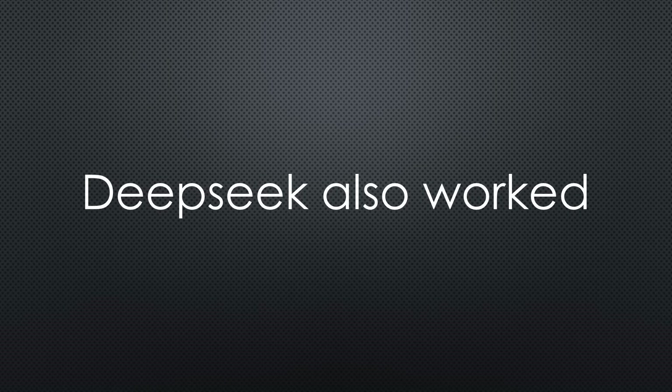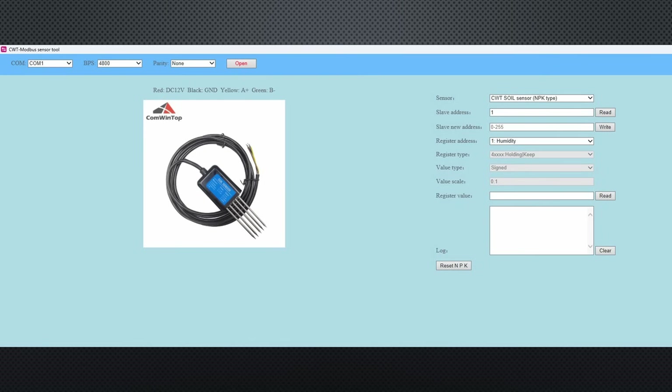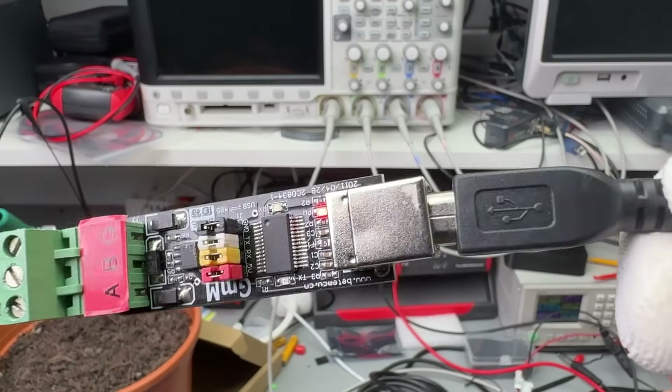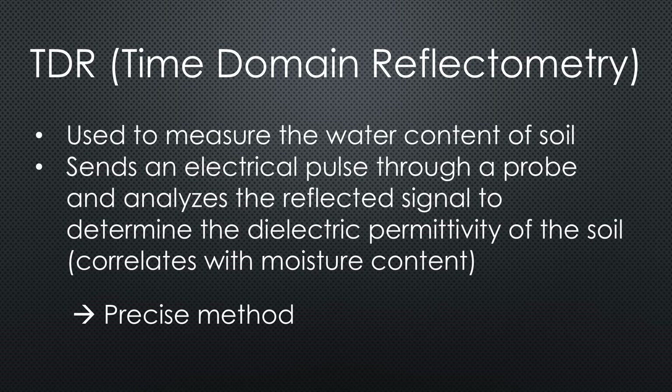I also tried DeepSeek with similar results. This incredible speedup of programming created a lot of joy — I could concentrate on describing the problem, not programming the nitty-gritty. I changed the sensor's address using the PC software provided by one of the suppliers, and here I was happy I had an RS-485 to USB converter. I will include all manuals and software on my GitHub. Unfortunately, I found no information about whether the new sensors use time domain reflectometry. Because of their low price, I assume they are capacitive sensors.